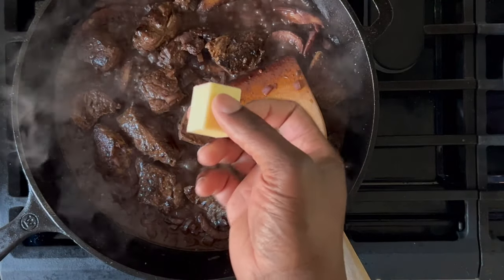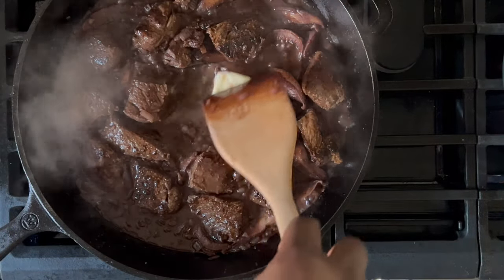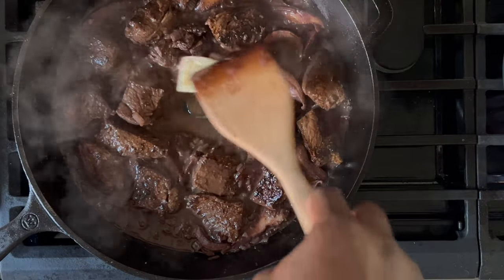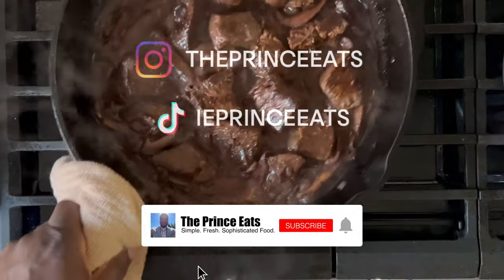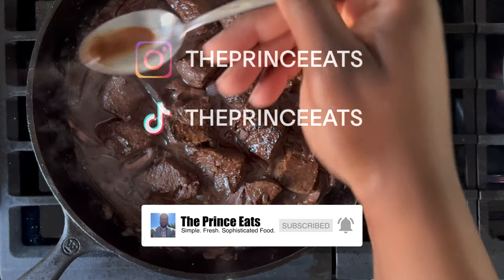Reduce the heat to low and add a couple tablespoons of butter. As the butter begins to melt, you can turn the heat off and allow the butter to melt with the residual heat from the pan. You may need to stir the butter in the pan so that it melts sooner rather than later. Stir or shake the pan to ensure that all the beef is covered in the sauce. Give the sauce a taste test and add salt as needed.